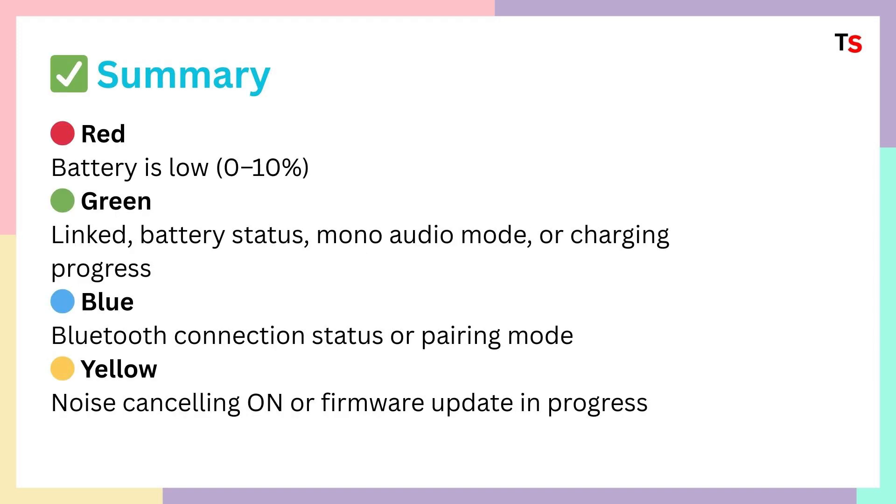Here is the summary for all those. Red light means battery is low from 0 to 10%. Green light means linked, battery status, mono audio mode, or charging process. Blue light means Bluetooth connection status or pairing mode. Yellow light means noise cancellation is on or firmware update is in process.